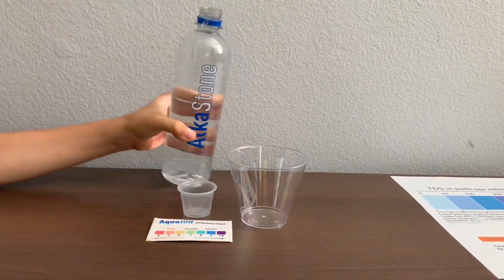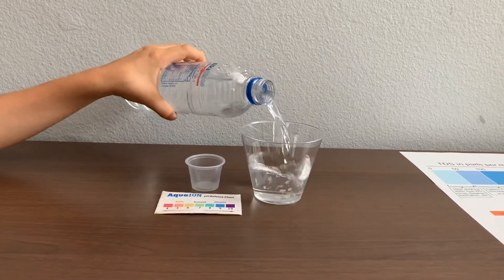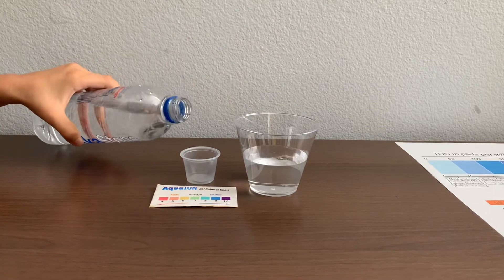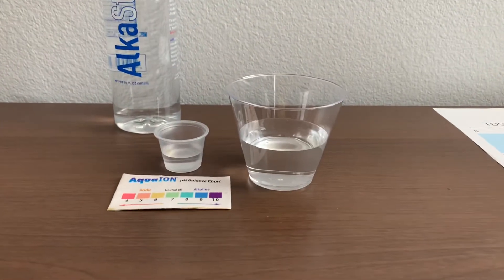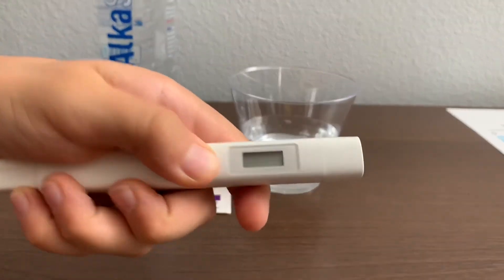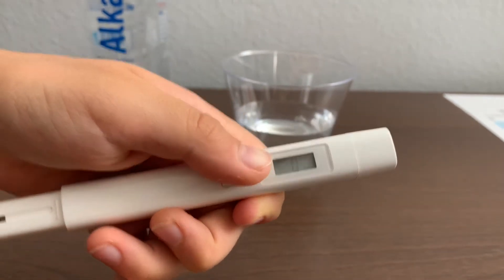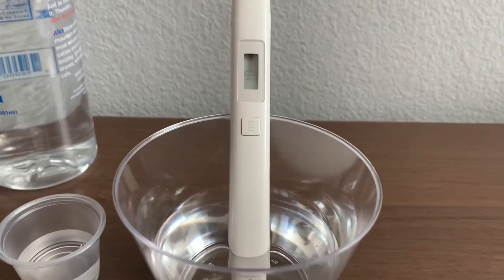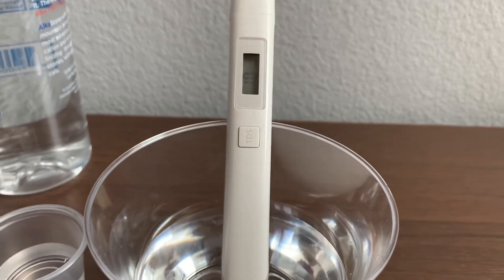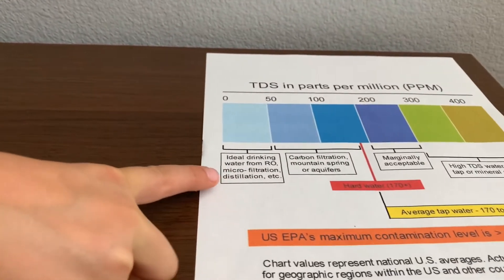Let's pour some water in. First, let's test the TDS level. Turn on the TDS tester, make sure it says zero, and put it in. Ten — that is microfilter distilled water.